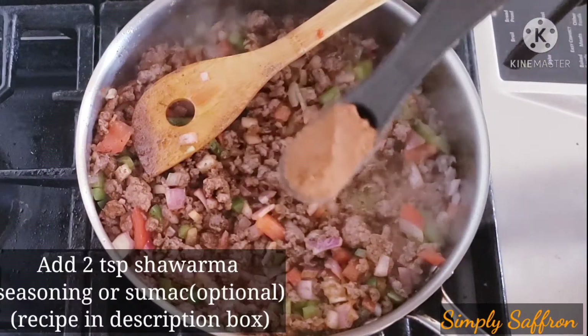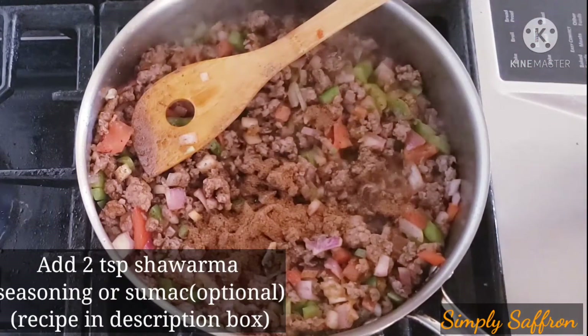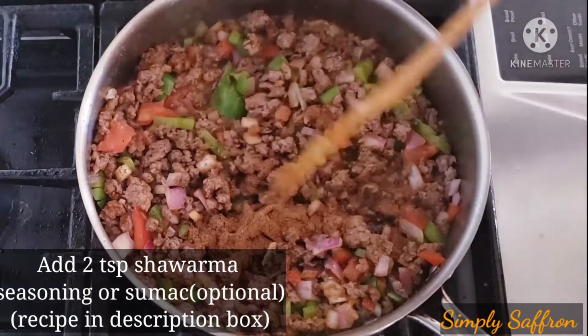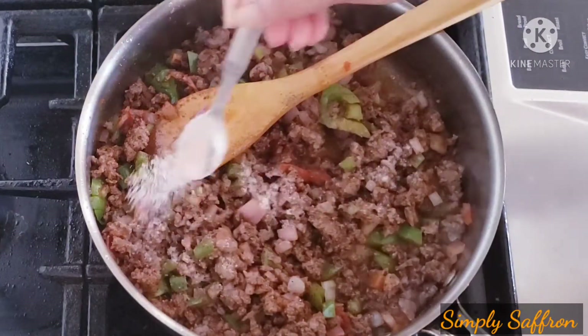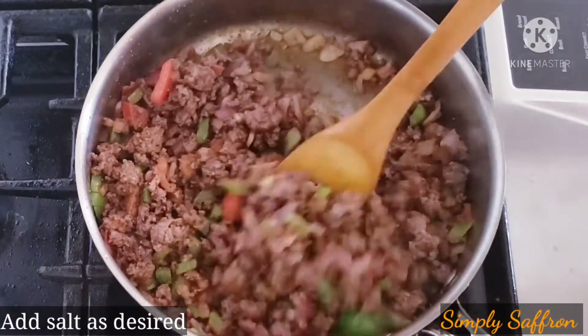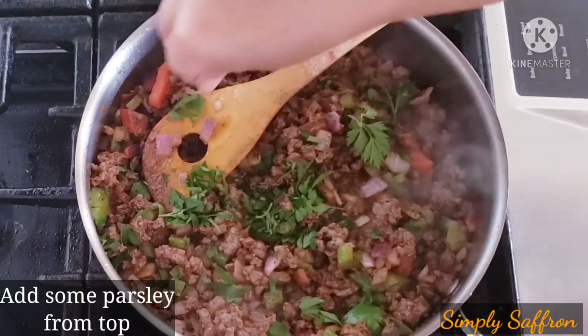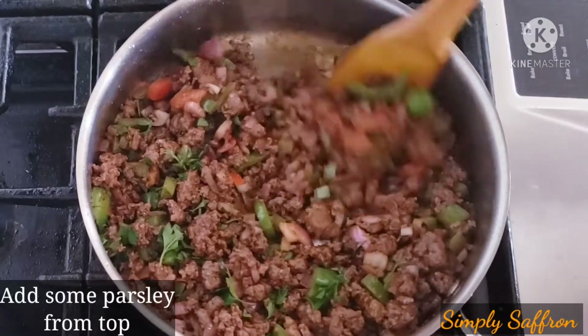Add two teaspoonfuls of shawarma spice — the recipe is in the description box, but this is optional. You can add sumac too if you have it. Add salt, and you can see everything is cooked. Add some chopped parsley, turn the heat off, and let it cool.